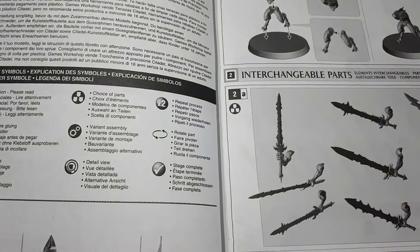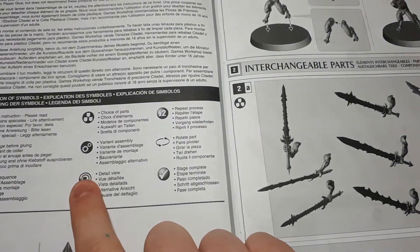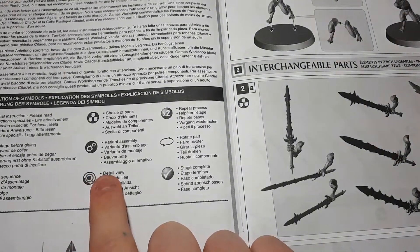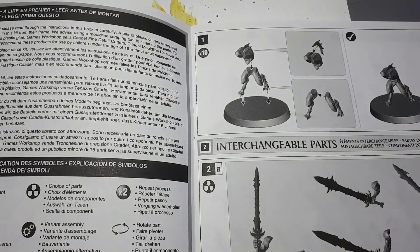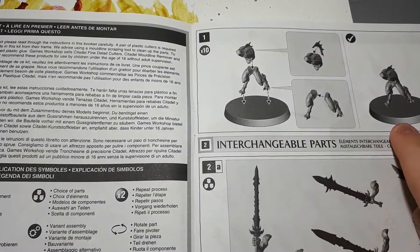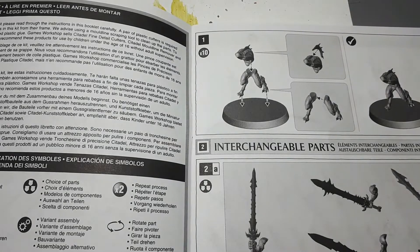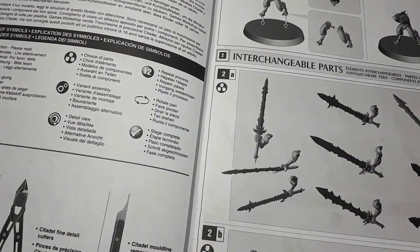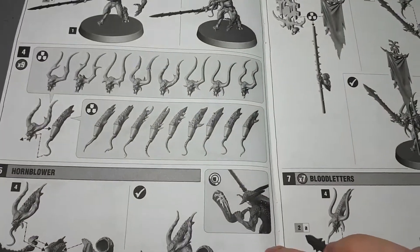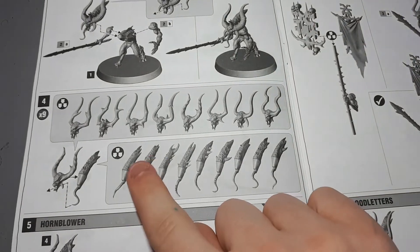There aren't really any symbols present in this kit, but I would recommend, if you're building a bigger model, to definitely read these because there will be some symbols in it. The layout of these instructions is just a basic infantry kit, so this is how these are generally laid out. You have a piece that you build for every one of the models, including the leader and the specials with the banner and the instrument. And then these are all interchangeable parts that will be showing up later in the instructions — these are also interchangeable.